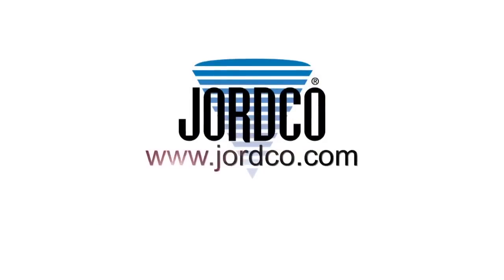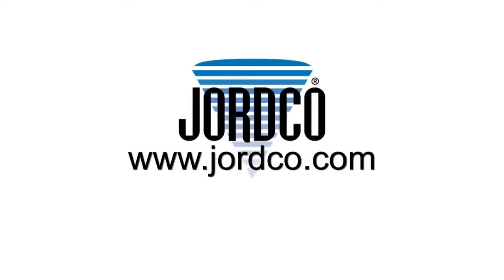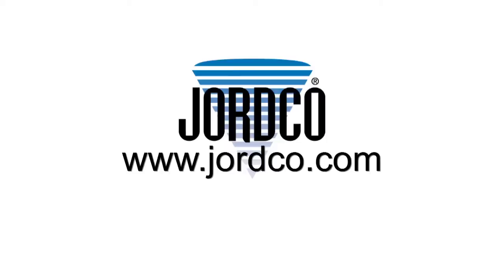Thank you for taking the time to view this information. I would like to invite you to download a printable companion use guide found on our website, located at www.jordco.com.